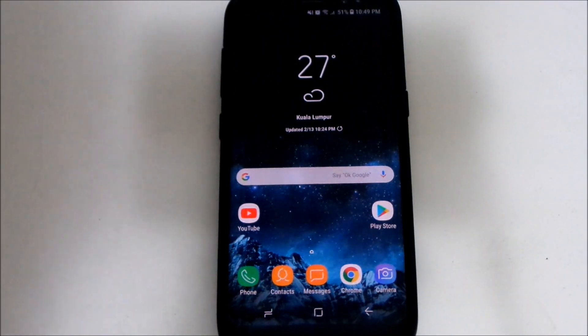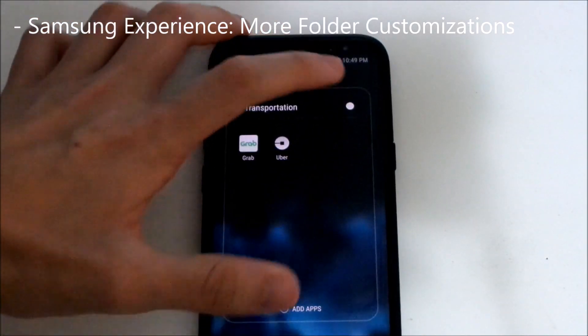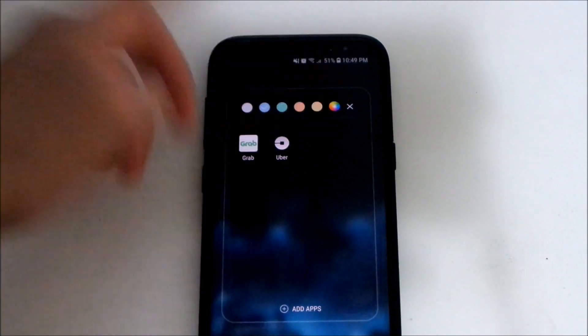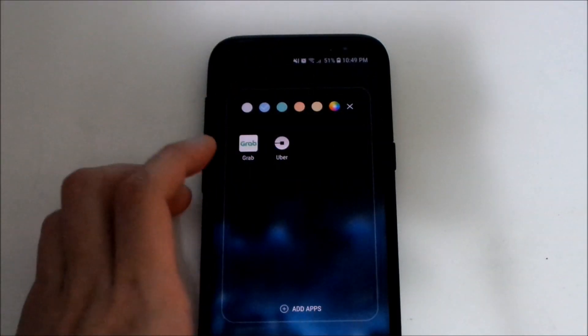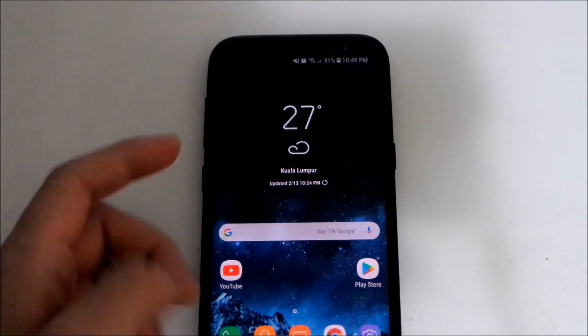There are also new folder customizations. You now have more color options for your folders — you can choose from a full color view to pick any color you want to customize your folders.